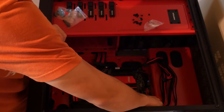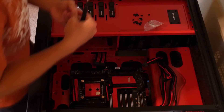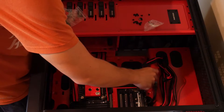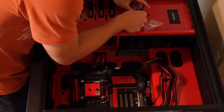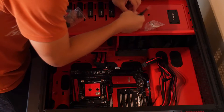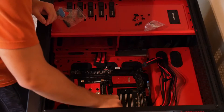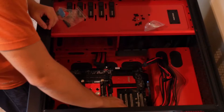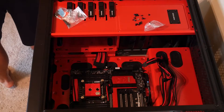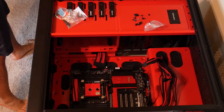Now with this Phanteks Enthoo Primo case, in addition to the great various radiator size support, it also has some other pretty good features. One of them is the placement of the PSU — it's hidden behind the bottom red piece, you can see part of it bulging out, and the PSU is mounted behind there so it hides it pretty well. It basically has a built-in PSU shroud. In addition, it has a ton of places to put SSDs, hard drives, and various other drives.